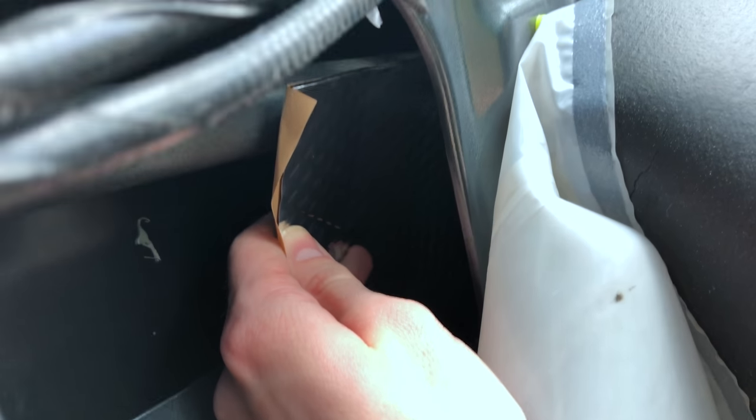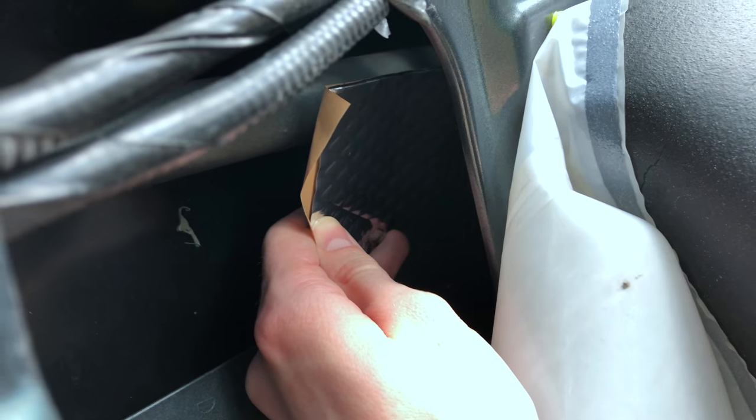So the way I'm going to do this is I'm going to fit this piece in here and then roll it on. It's really hard to do with one hand so I'll come back when I've done it.